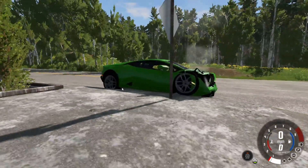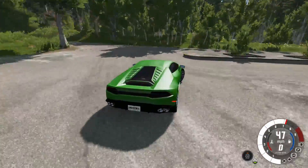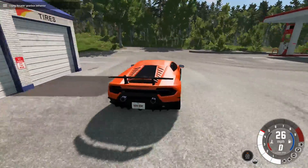The Huracan did pretty well — like what normally would happen. What happens if we hit this? This is kind of a median. Okay, so the bumper just kind of folds over. What about if we back into this?